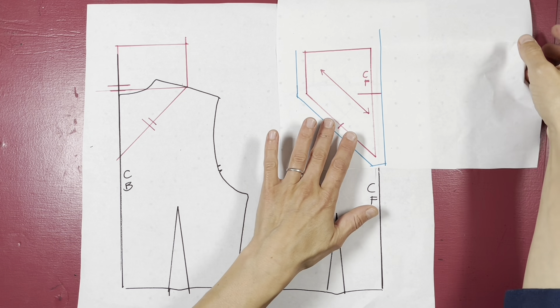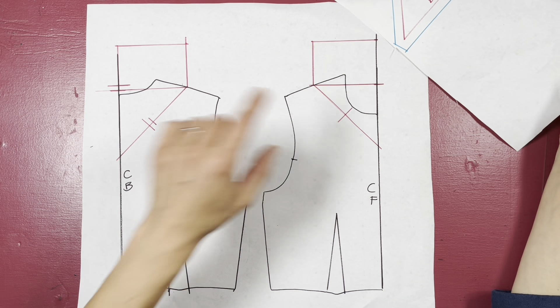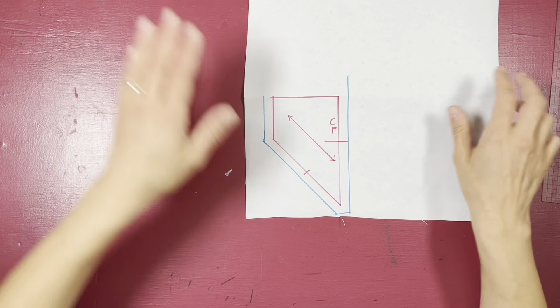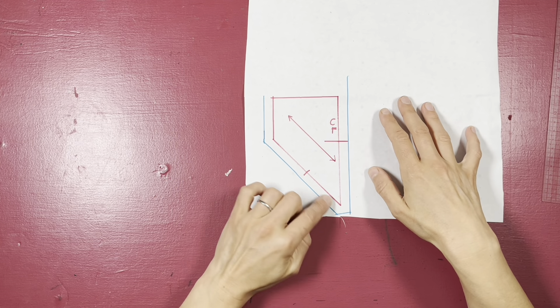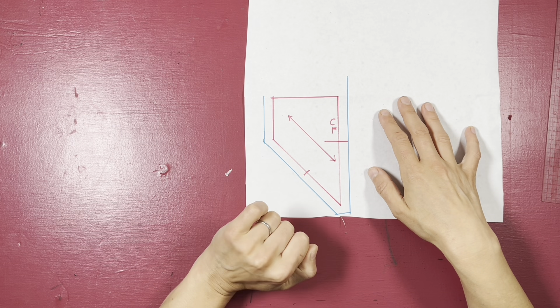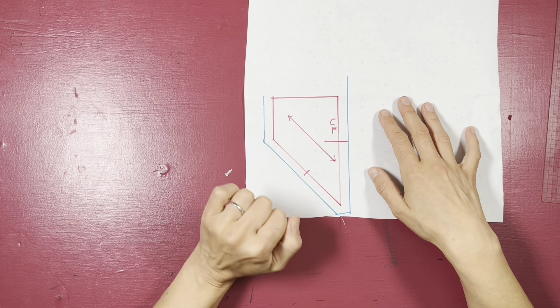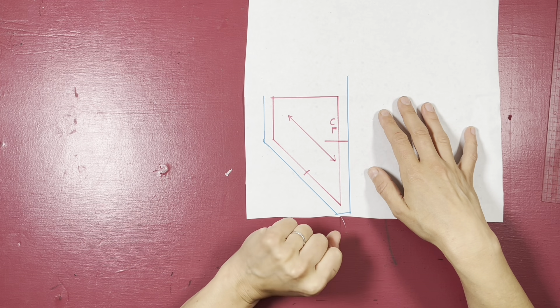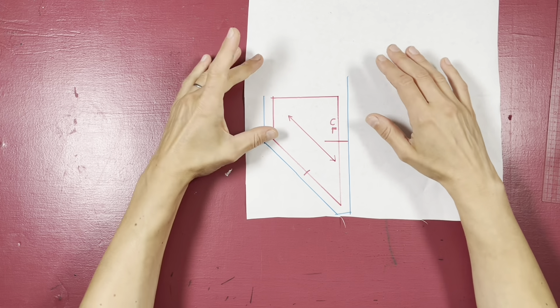You can see I've traced around my front neck and added seam allowance to my center front, my diagonal, and my side neck. I've marked the center front and my straight of grain, which is of course parallel to my diagonal line. Now because we're working on the bias, we don't want this just on the fold when we're cutting out.